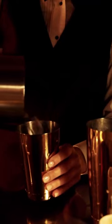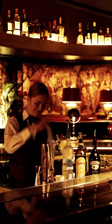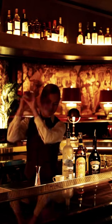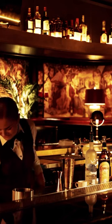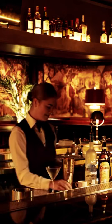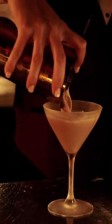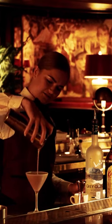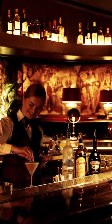We're then going to add some ice and shake it really hard. We keep our martini glasses in the freezer so they're nice and extra cold. We're going to pour that in now and decorate it with little espresso beans.